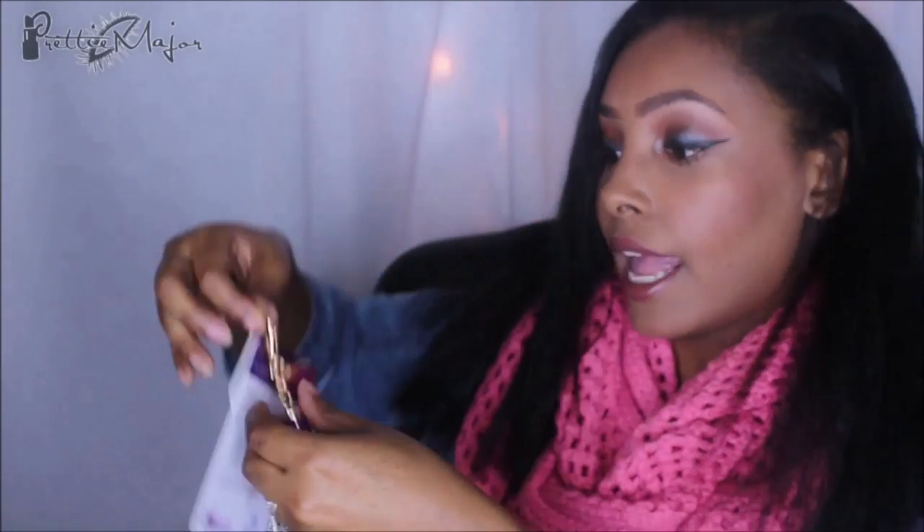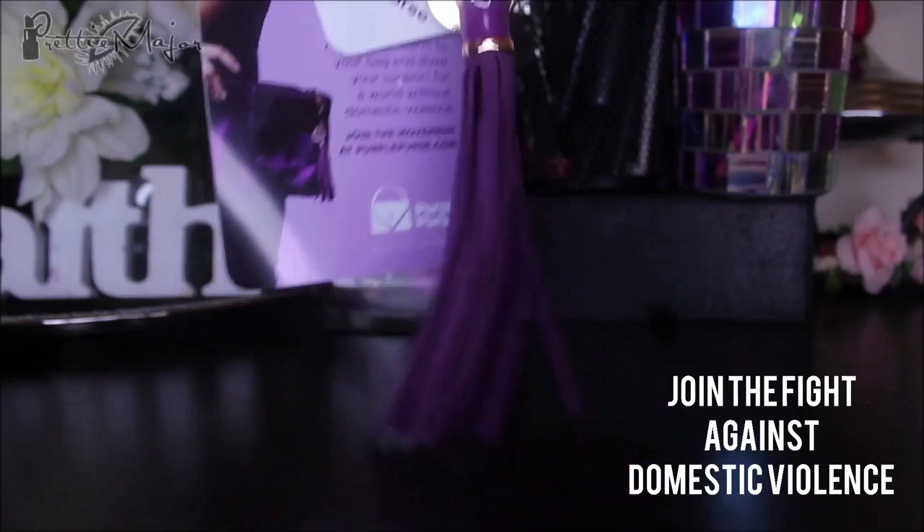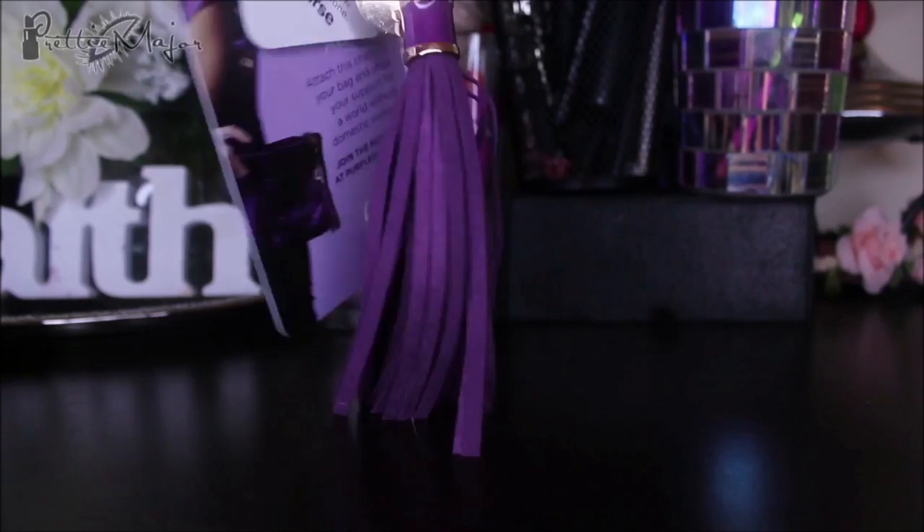The next thing is the Purple Purse — this is so cute. It's a tassel for your purse, and it says: share a photo of this charm on your bag, show survivors they're not alone, hashtag Purple Purse. You can help end domestic violence and financial abuse. It says one in four women will be a victim of domestic violence in her lifetime, and this is an Allstate Foundation initiative. I'm definitely going to put that on my purse.